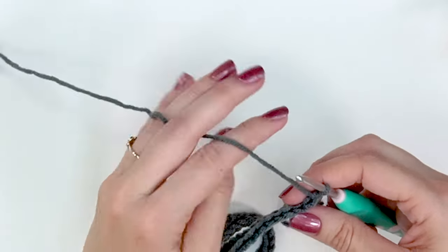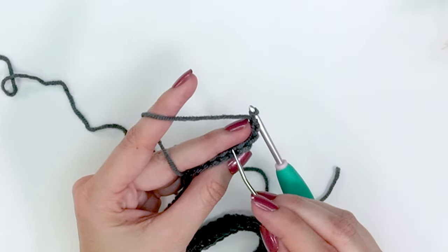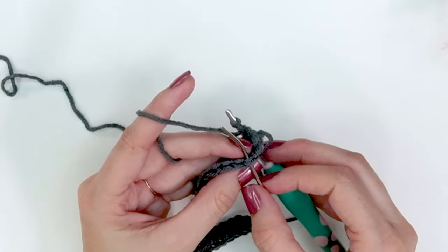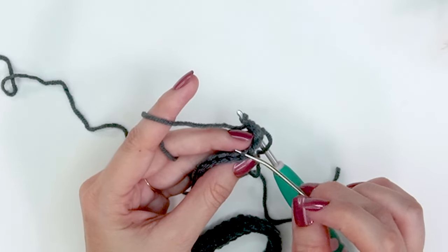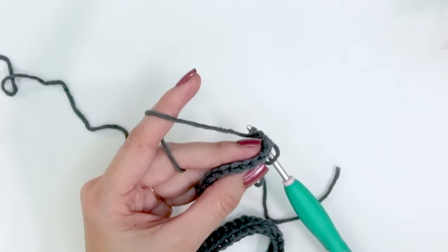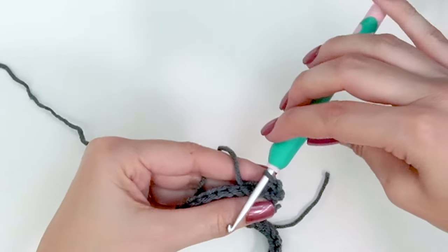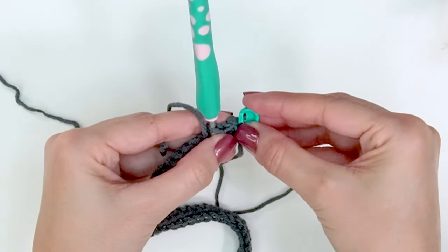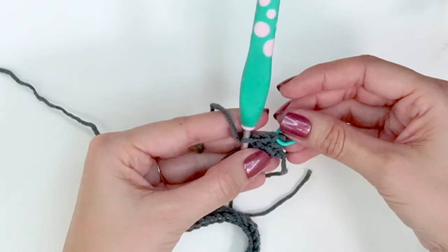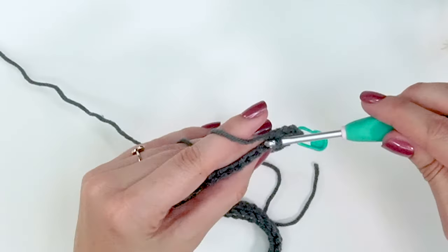We are going to chain one and then work into the back loop only for the remainder of this pattern. When we look at the top of our stitches they're in a V shape — normally we enter through that entire V shape, both strands. But when working in the back loop only, we only want to enter our hook through that back strand and not the front. So we've chained one, and in the back loop only we are going to single crochet 16 stitches.